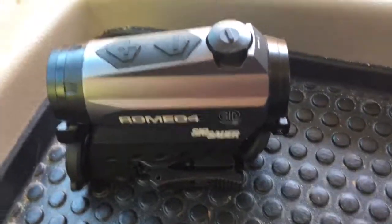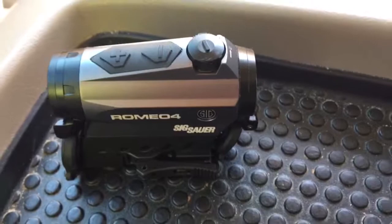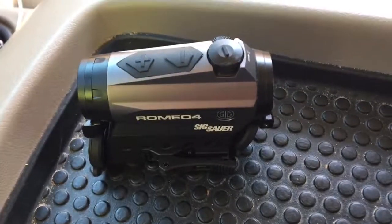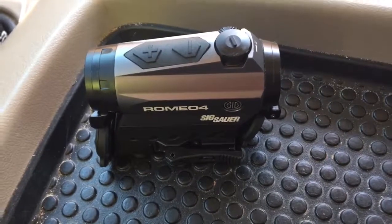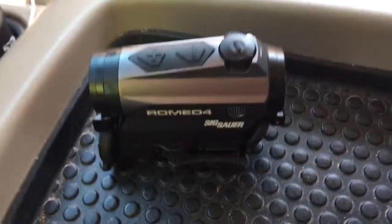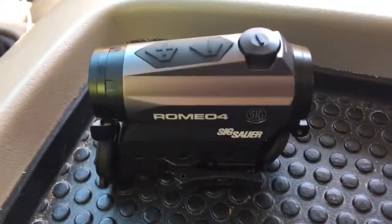We're looking at a SIG Romeo 4 red dot. I'll make this pretty quick — just a few minutes. I hate when I get on YouTube looking for something and they spend the first two minutes saying 'hey YouTube this is tactical death swat dealer' — skip skip skip skip. Is it good? Is it worth the money? That's all I'm trying to answer.